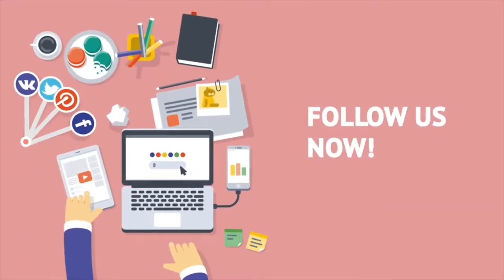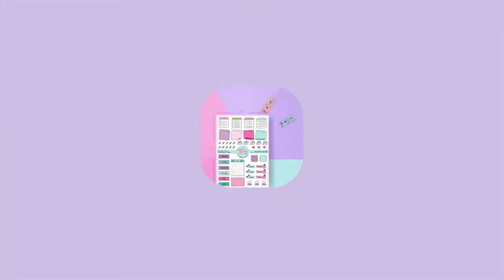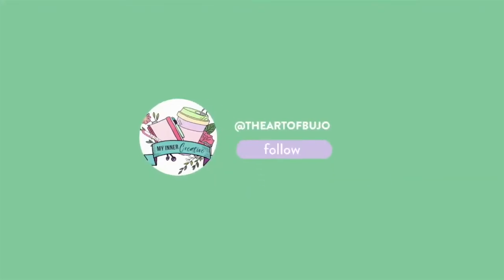As always, thanks for watching and please hit the subscribe button. We'd love to hear from you in the comments below as well. Thank you!